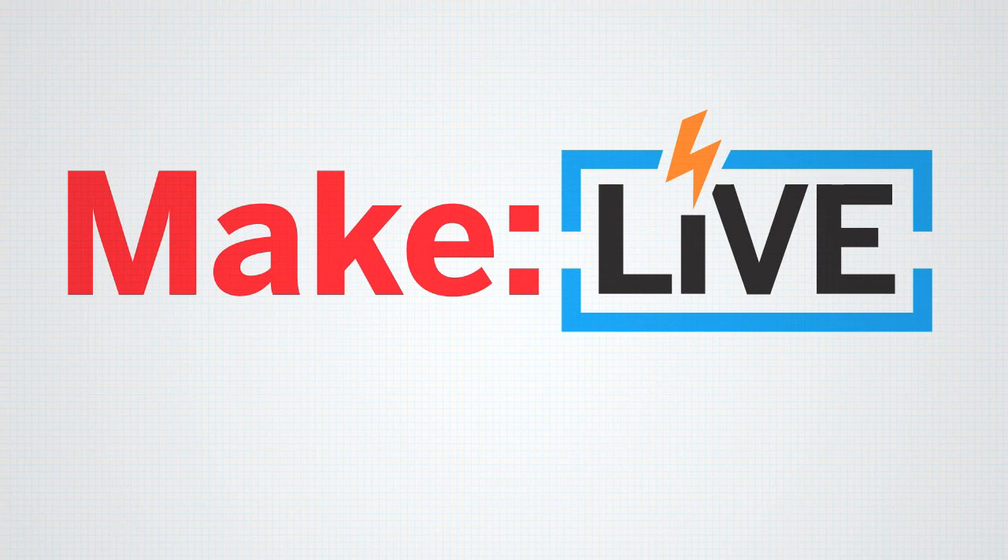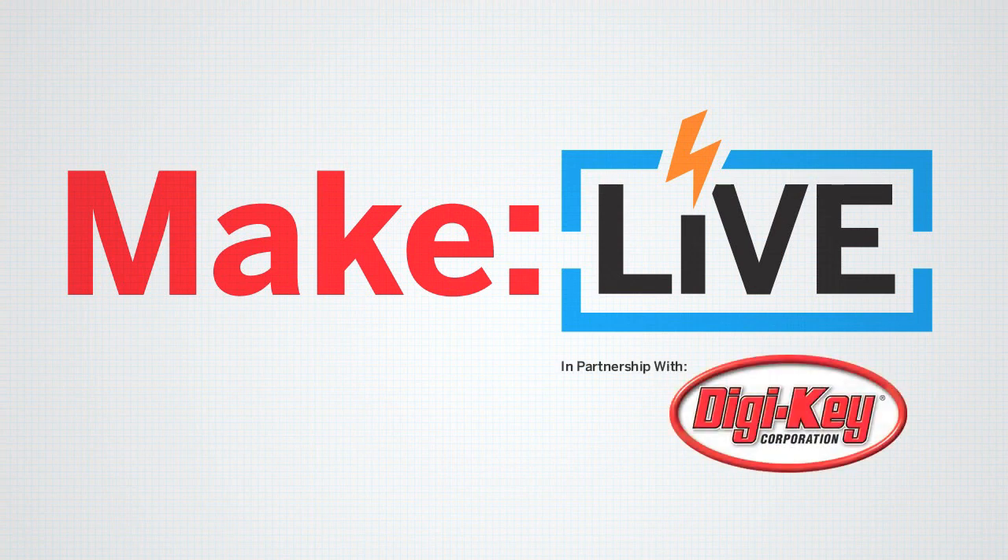This archived clip from MakeLive is brought to you by DigiKey. Join us live every second and fourth Wednesday of the month.